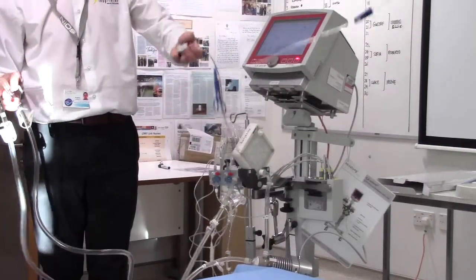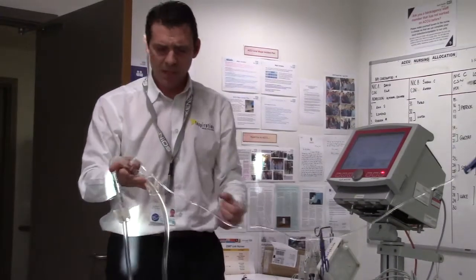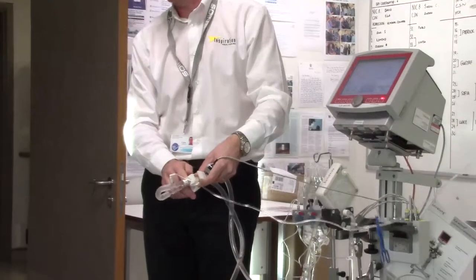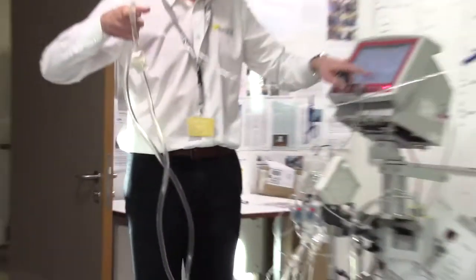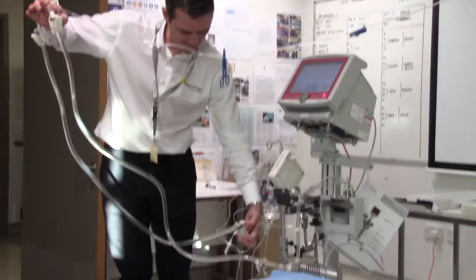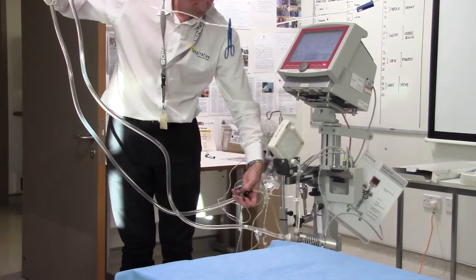There's a flow sensor to attach to the system that has an arrow pointing in the direction of flow. Looking at the system, we're taking from the patient with that arrow and giving back with the other. We're measuring the flow going back to the patient, and we've placed it just after the CVVH port.